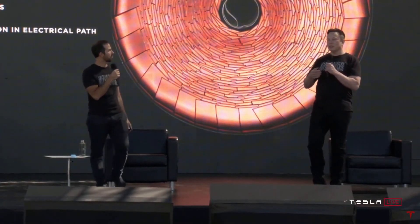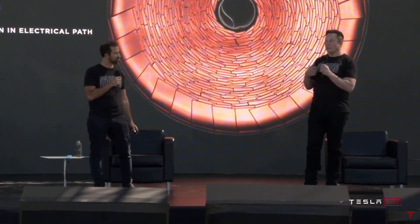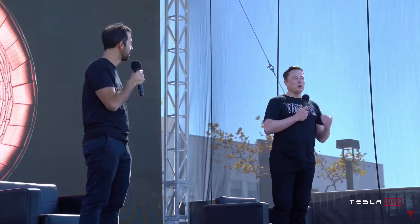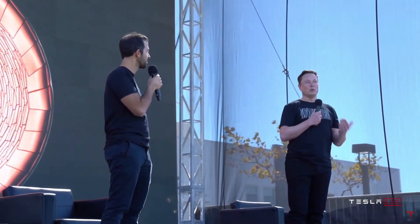This is important to appreciate. Basically the distance that that electron has to travel is just much less. You actually have a shorter path length in a large tabless cell than you have in the smaller cell with tabs. This is a big deal. So even though the cell is bigger, it actually has more power. The power to weight ratio is actually better than the smaller cell with tabs.